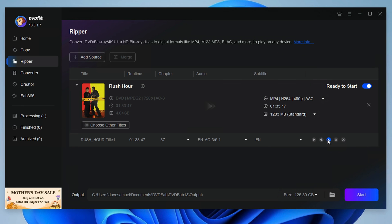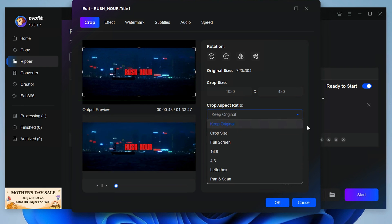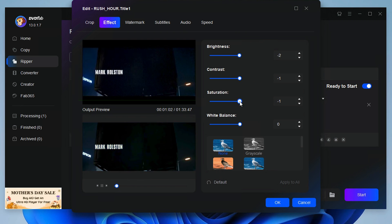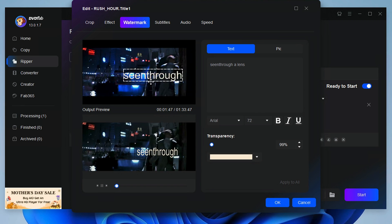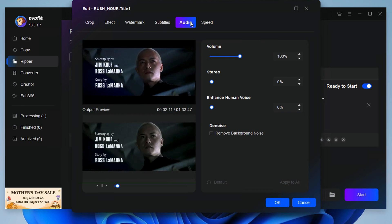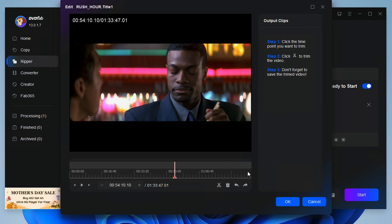Next up, you get some video editing tools. Here you can change the crop rate and orientation of the video, add visual effects like brightness, saturation, and contrast, and choose some preset filters. You can also create a watermark to preserve ownership, add or create your own subtitles, change the speed of the video, and use basic editing functions to choose specific parts of a clip to rip.